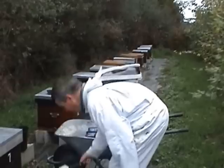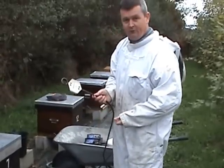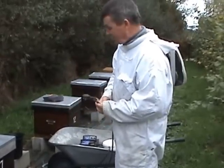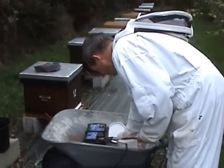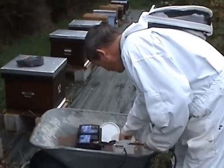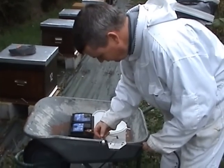We've got a vaporizer here which is a Varox 12-volt 150-watt vaporizer we bought online. All we do is basically treat it with two grams of oxalic acid, which goes in like that.